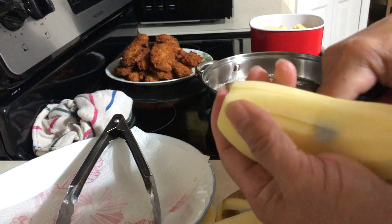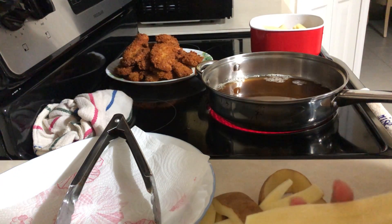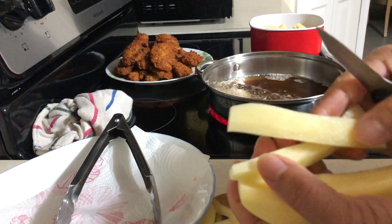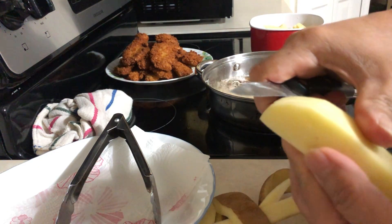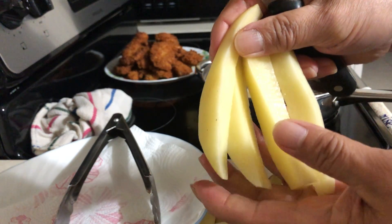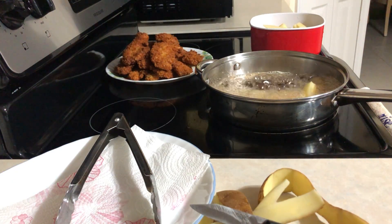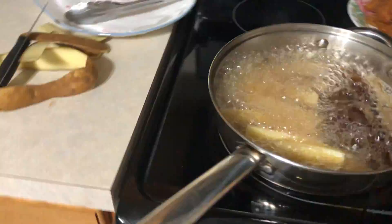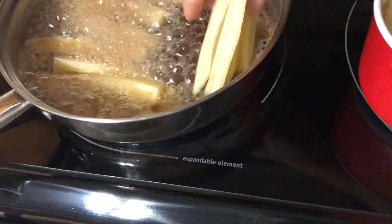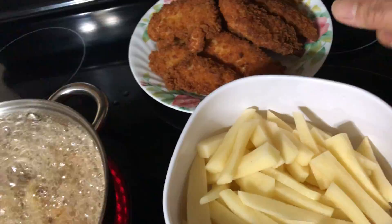Got it like this. Now we're going to fry this one until it's golden brown. There you go, like that — so simple. Now we're going to fry that one. I already cooked chicken fingers earlier, so now that's chicken fingers and fries.